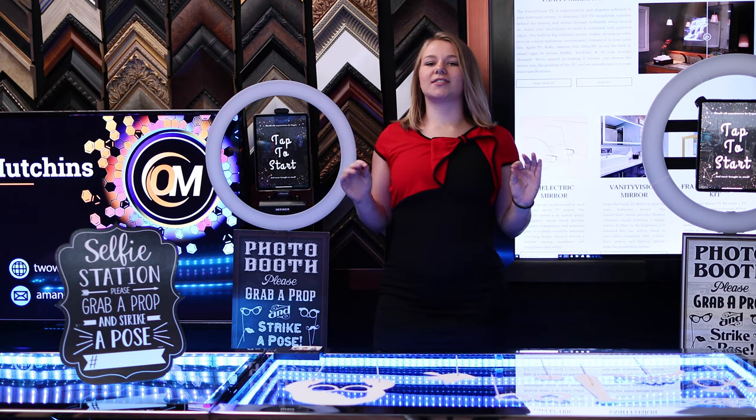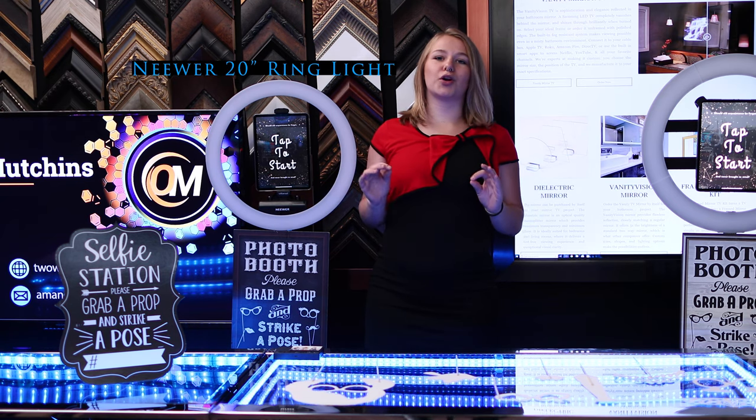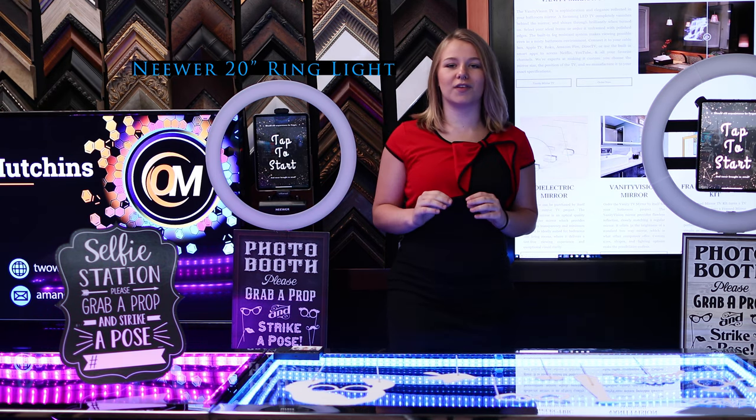After trying several different lights, I discovered the new 20-inch is perfect because it's battery powered and the LEDs adjust for the perfect lighting.